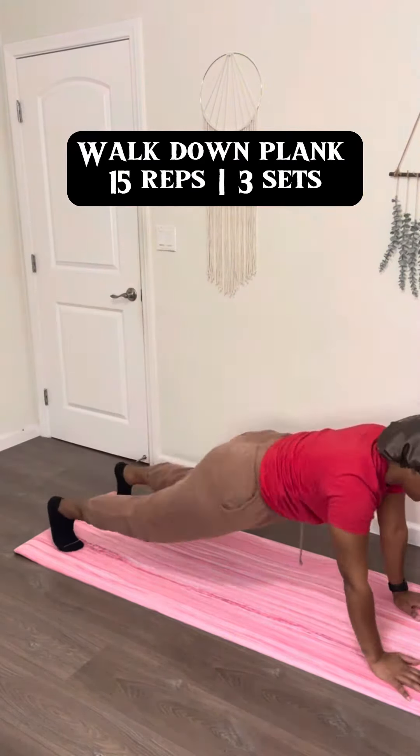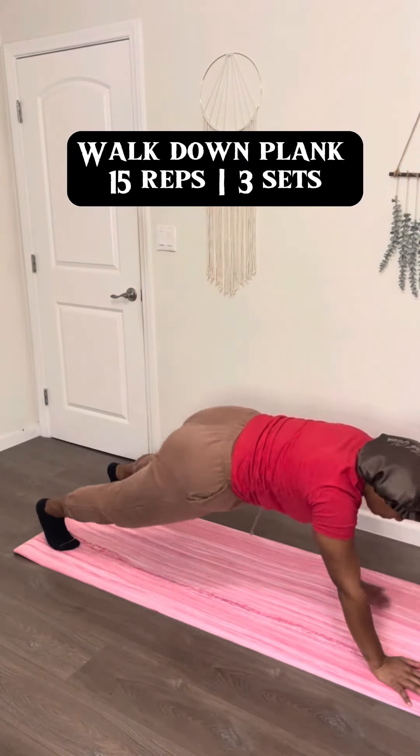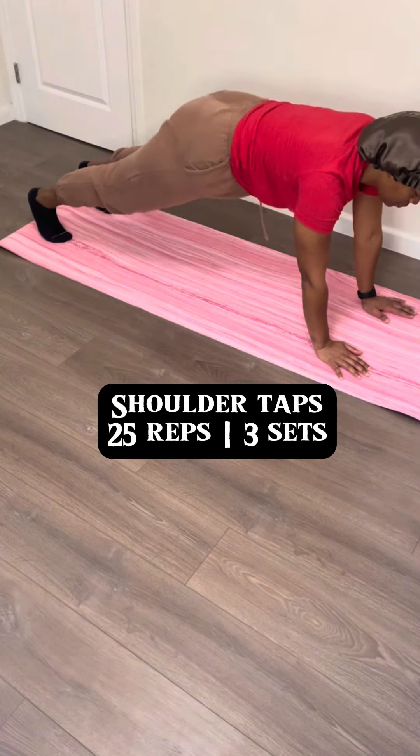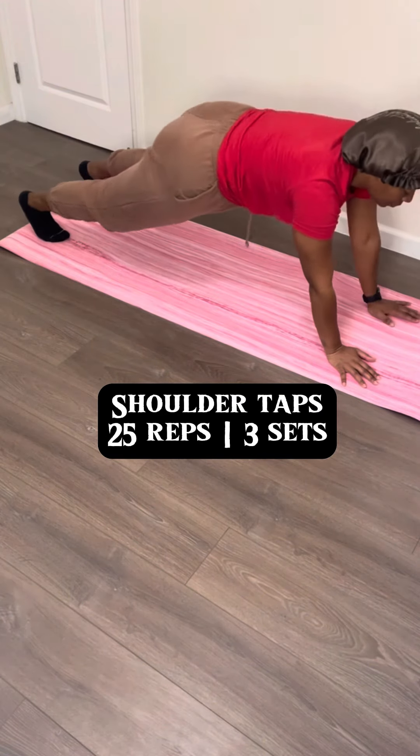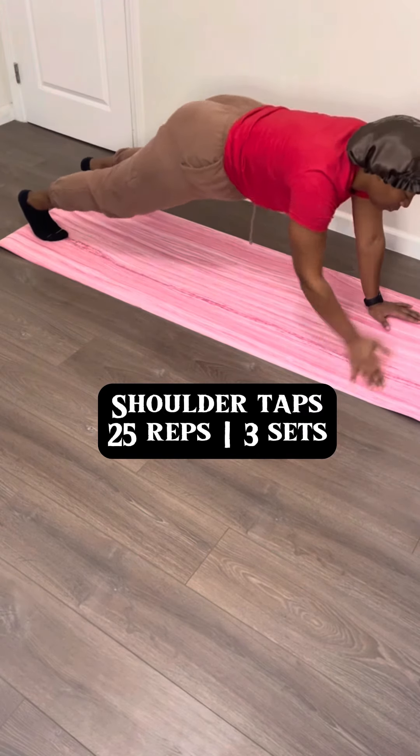Because you're finna eat a lot tomorrow. We're gonna do walk down planks — you're going to walk your hands all the way down to the top, stand up straight, and do it all over again. You don't have to bring your knees, do any jumping, or any push-ups; you're just walking it on down and walking it back up. We're gonna be doing 15 of these and three sets.